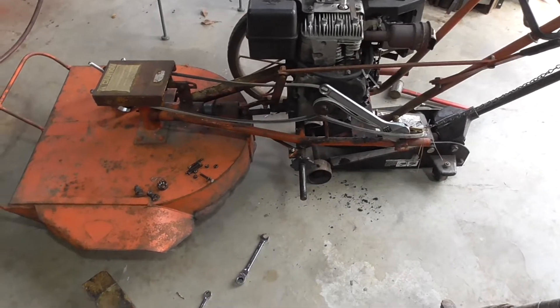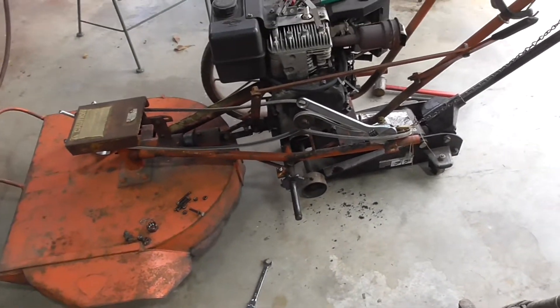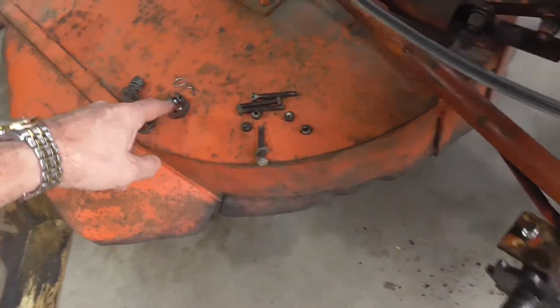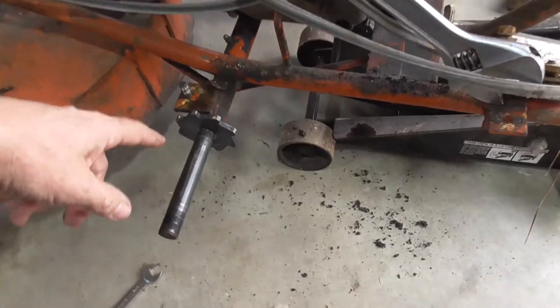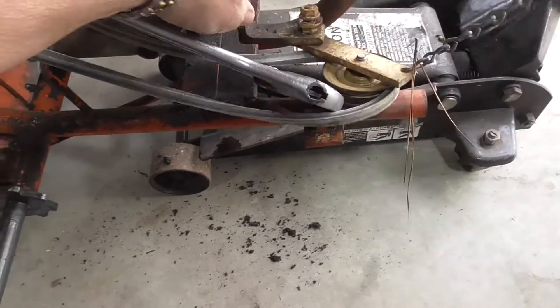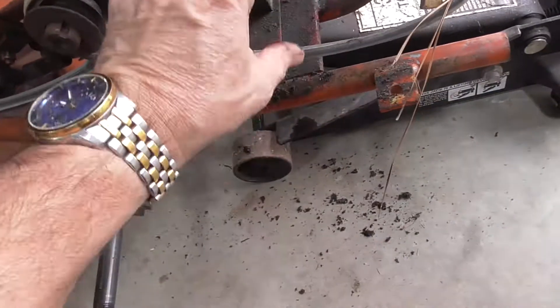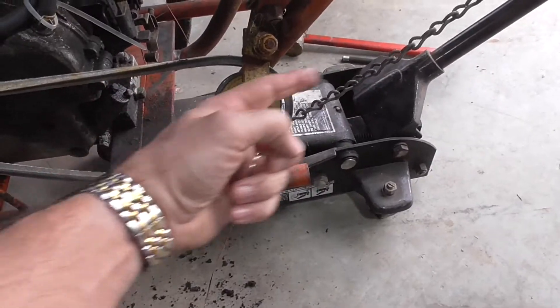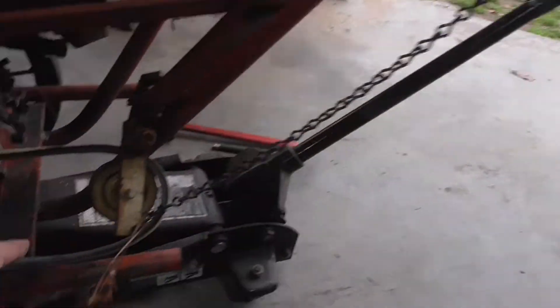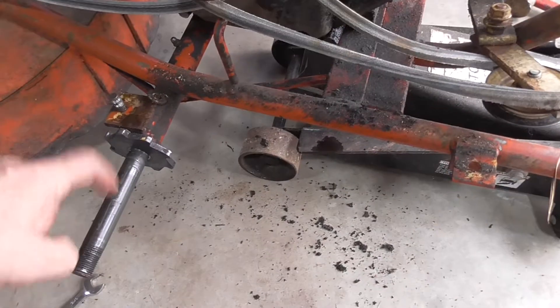So I brought it back and said, let me start taking a look at this. There's a gear drive that sits on the side here, so I decided to take a look at that. You pull this back with this lever, which squeezes this on the drive pulley, which engages the gearbox, which engages the drive wheel.